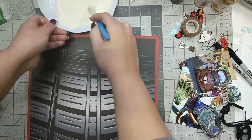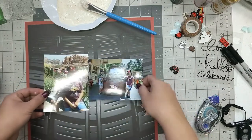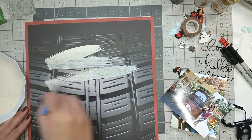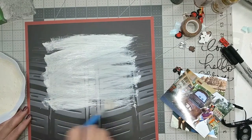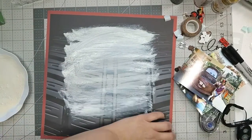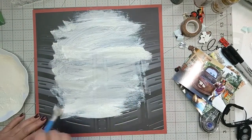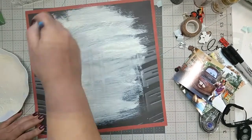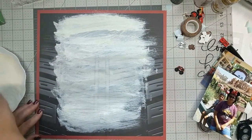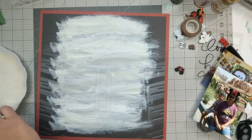You'll see that I am mixing some acrylic paint with some water. The reason I'm adding water is so that when I paint, you can still see through the paint. I had wanted white, but it's more of a cream acrylic — I would have preferred white but didn't have any. As you can see while I'm painting, you can still make out the tire pattern behind the acrylic paint, and that's exactly what I wanted.